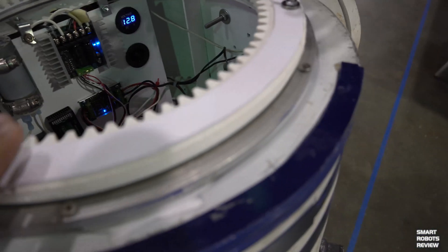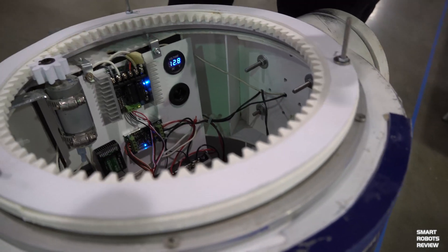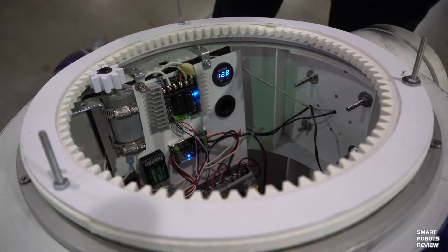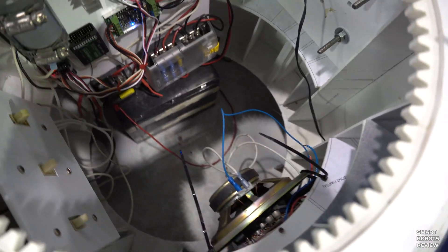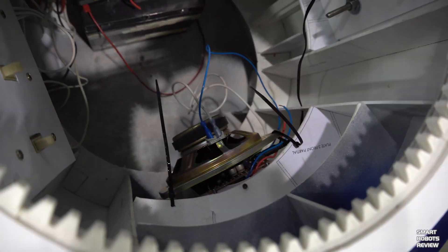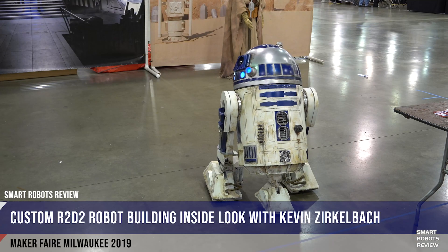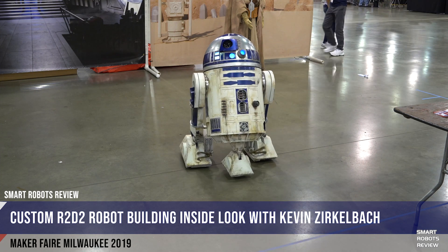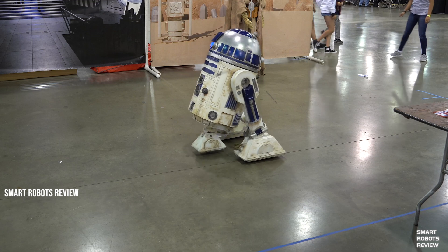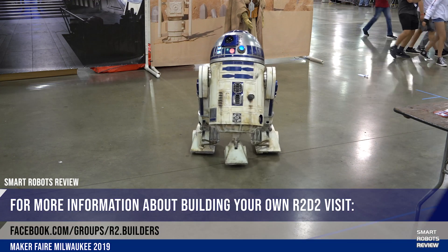The dome here I 3D printed. A lot of the parts I either scratch built or 3D printed, because a lot of the parts weren't available. He is beautiful. So what does it take to transport something like this? Is it heavy? The heaviest part is the battery — he probably weighs a total of maybe about 50 pounds.